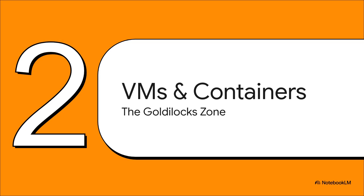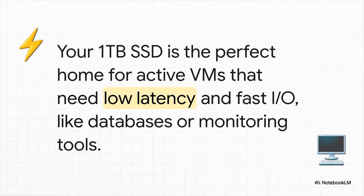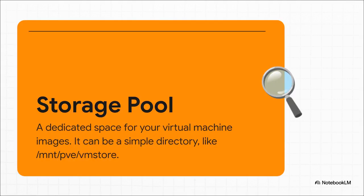With the OS drive sorted and safe, let's move on to the real star of the show: that bigger 1TB SSD. This is the Goldilocks zone — this is where all your actual work is going to happen. This drive is your workhorse; it's the absolute perfect home for all your active VMs and containers. Anything that needs low latency and fast disk access — databases, game servers, development environments, anything where performance really matters. To actually use it, you're going to set it up as a storage pool inside Proxmox. It's really just a dedicated folder where Proxmox knows to store all your virtual machine disk images. You just create a directory on that SSD and tell Proxmox to put your stuff there.